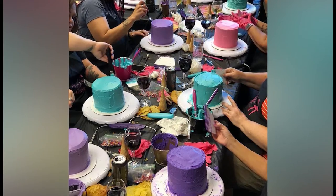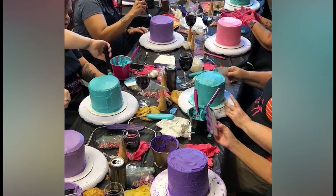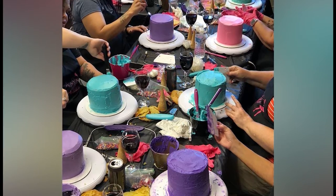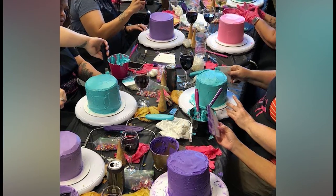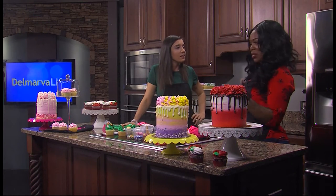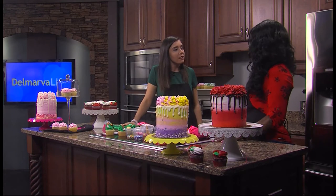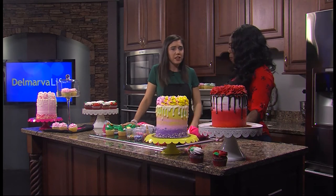What do people think — are they a little intimidated at first? They're very intimidated, especially if they come to a cake decorating event and see the cake. I'm like, you can do it. In the beginning they're like, I can't do it, but as they go along they get more and more confident. And it's very therapeutic too, so a lot of ladies love it.